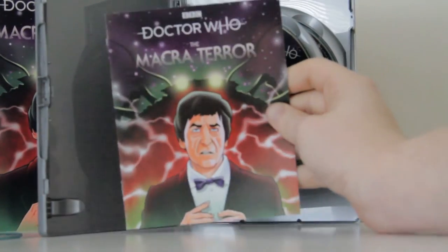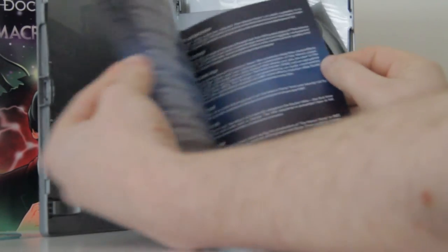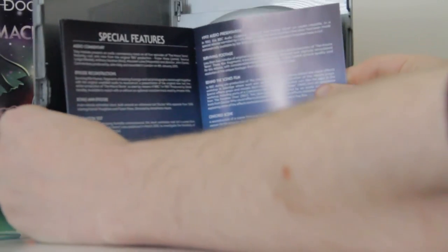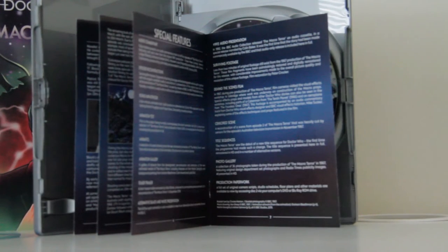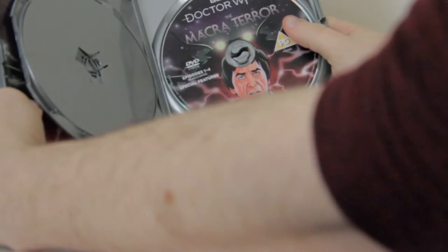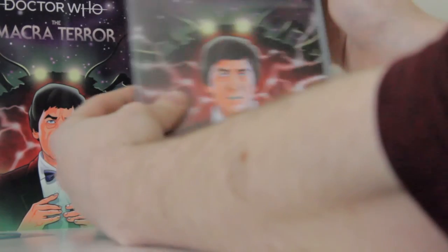Inside we've got some little adverts for magazines and a nice, interesting display book — this little kind of thing here, which is nice. Got some nice drawings and stuff from the original production notes. That is really nice, and a little kind of detailed run-through of the special features. We've got two discs — same picture, which is a bit of a shame — special features, black and white and coloured version, so we get both versions.